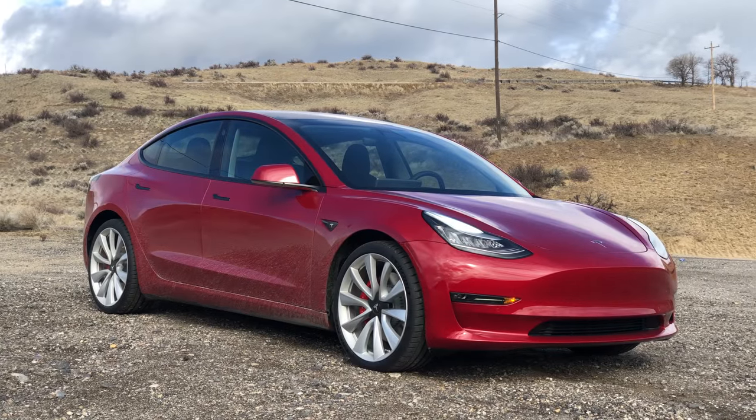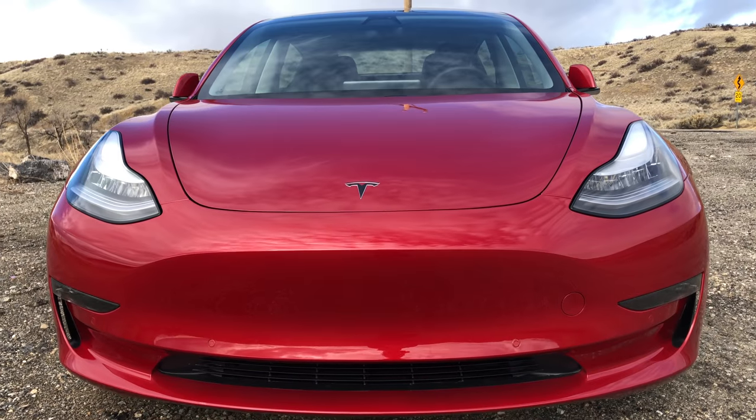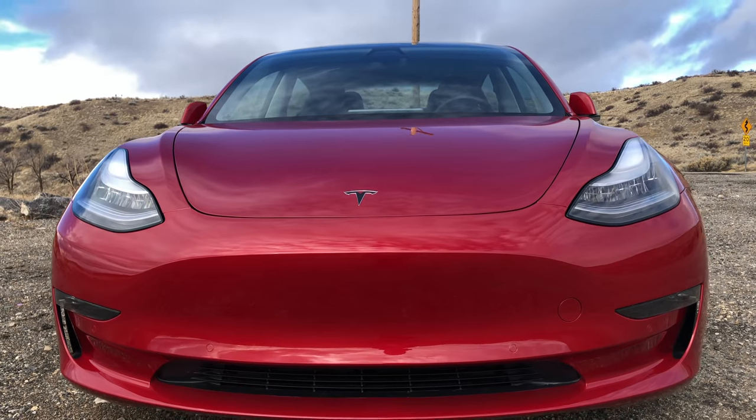Hello everyone and welcome. In this video we are talking about how Tesla's Autopilot works. We're in my Tesla Model 3, and we're also going to be talking about whether or not it is worth the $5,000 charge that Tesla charges for Autopilot.